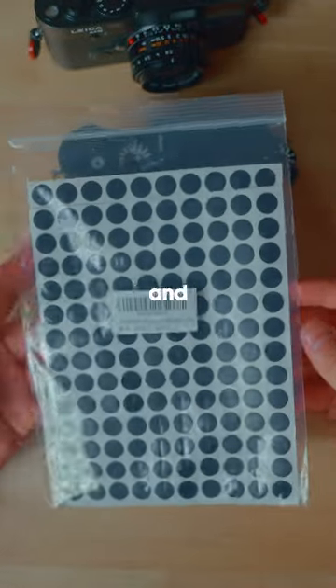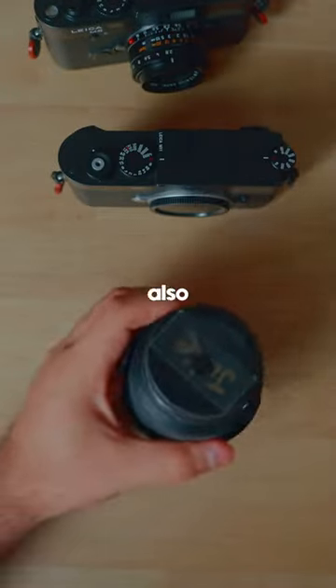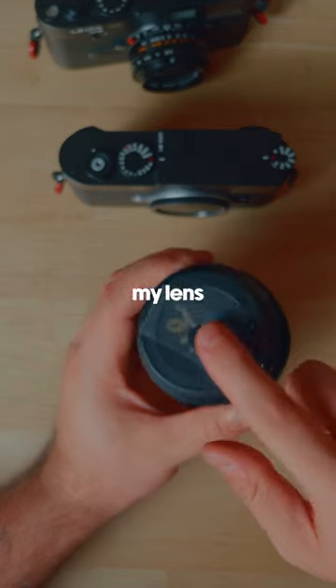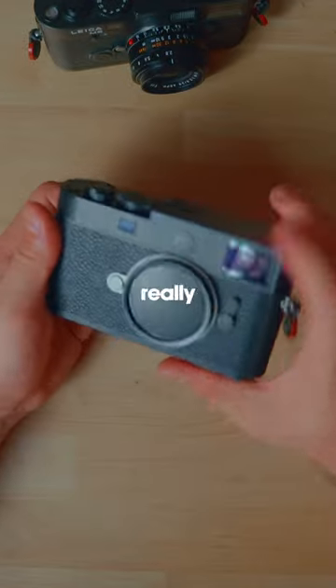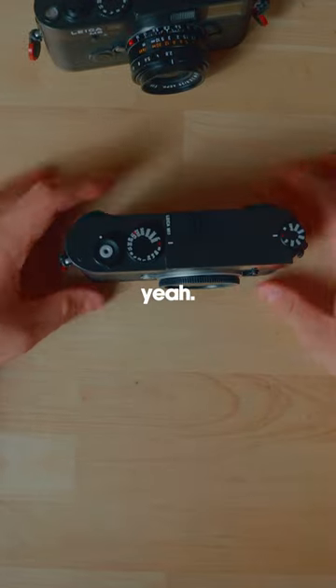They come in two massive sheets, and I've been using them to also put on the back of my lens caps and other lenses so I kind of know that's my lens cap. Really good for blacking out that logo.